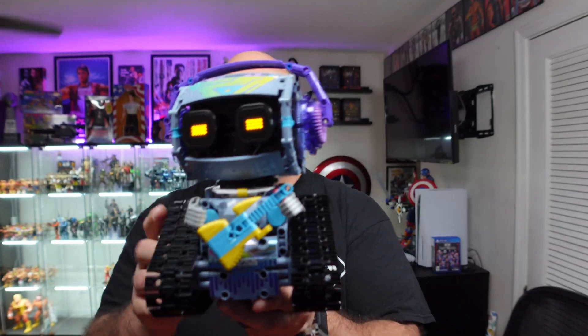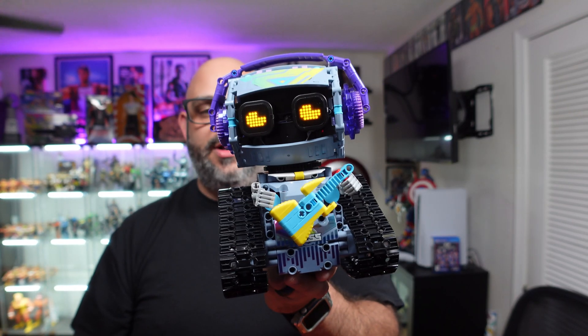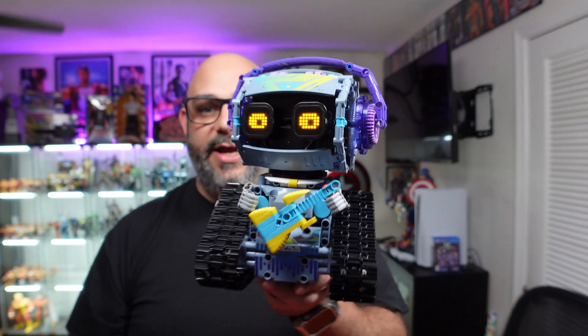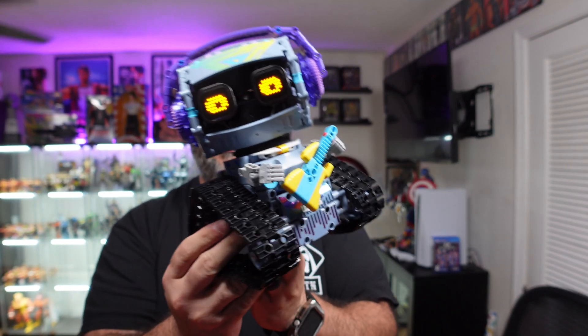We're going to go ahead and switch it on — the switch is right there. And there you go, it's all turned on. Let's put it down and control this robot and see what it can do.